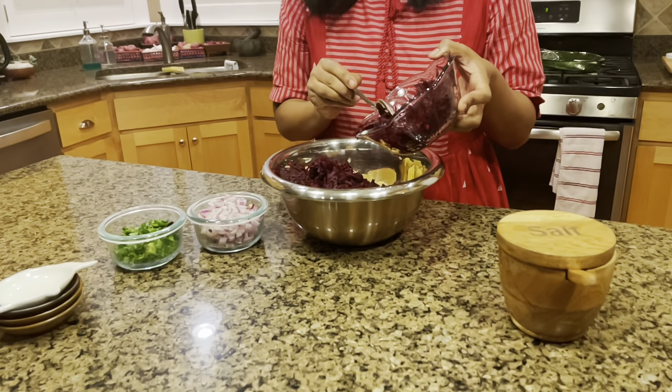Now you can put in the onions and the cilantro. Eyeball the salt quantity — that should be enough. Give it a good mix.